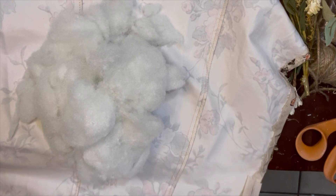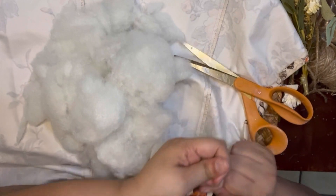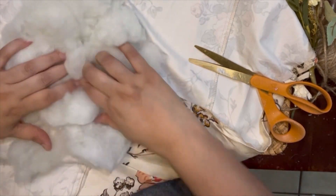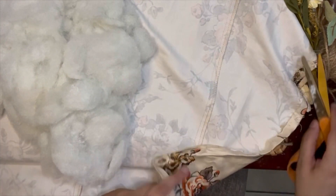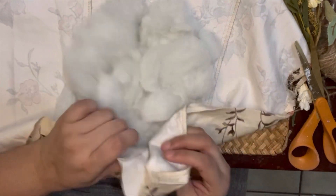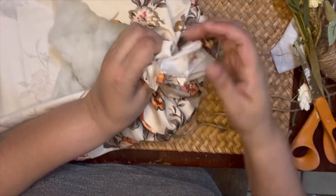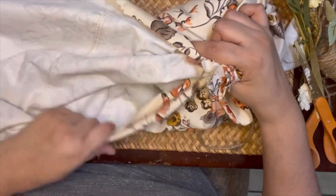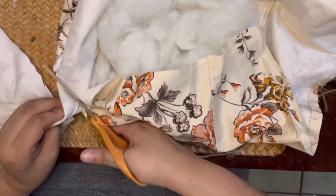I do have a sewing machine but I did not feel like bringing that out today. There was a little zipper I took off. I'm coming back in and fluffing the filler, then I'm going to start gathering that fabric at the top, giving it little pleats here and there, going around and working that fabric just to get the measurements.